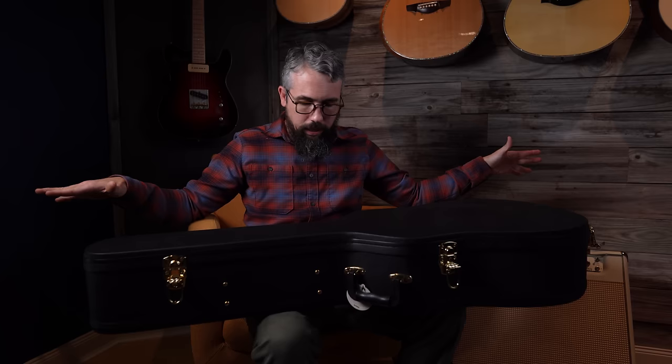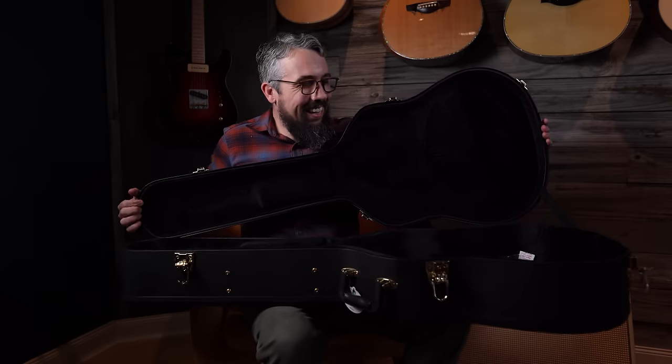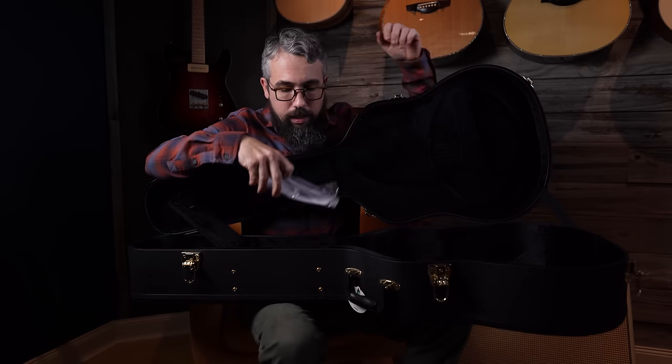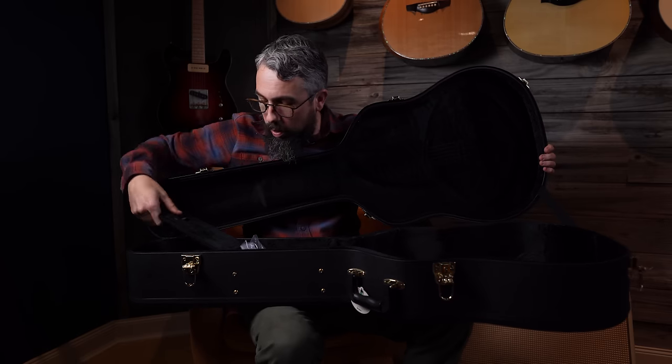The last thing to cover in this category is the case. This Yamaha comes with a really nice hard shell case made by Access. It's a standard black hard shell case with no markings on the outside, which I think is a good thing for general security — I don't always like to advertise what guitar is inside. It has a black interior with a nice little pocket, and Yamaha included all the care and feeding information including pickup documentation, a truss rod wrench, and a quality check certificate. It has a lock and you'd be able to travel well with it. For $1,200, it should come with a hard shell case.